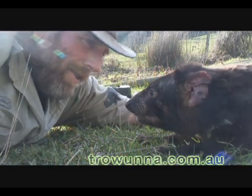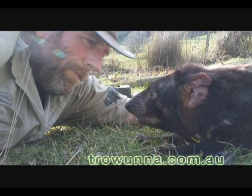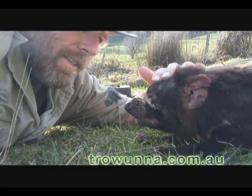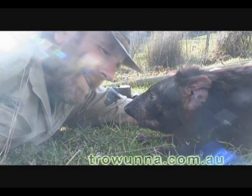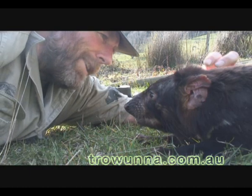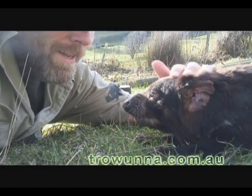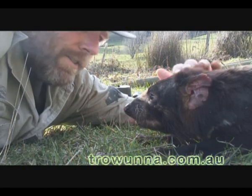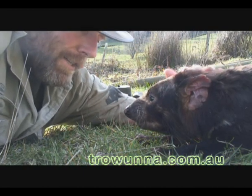This one here is a very old devil. I think my reflexes are quicker than hers — I can get out of the way if she gets a bit snappy. But also, she's fairly nice natured.